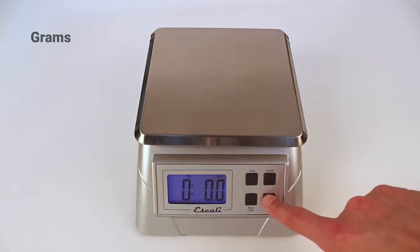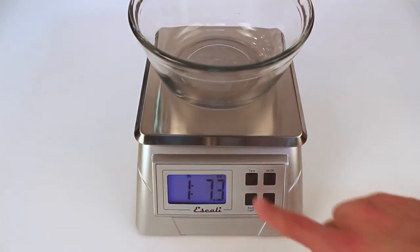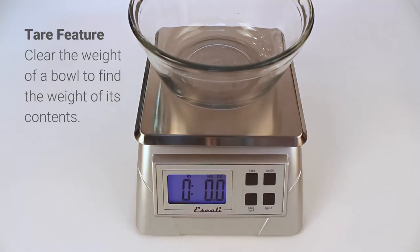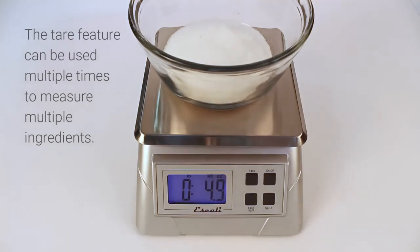The Alimento will measure in grams, ounces, pounds, and pounds plus ounces. Using the tare feature, clear the weight of a bowl or container and measure the contents inside. The tare feature can be used multiple times to measure multiple ingredients.